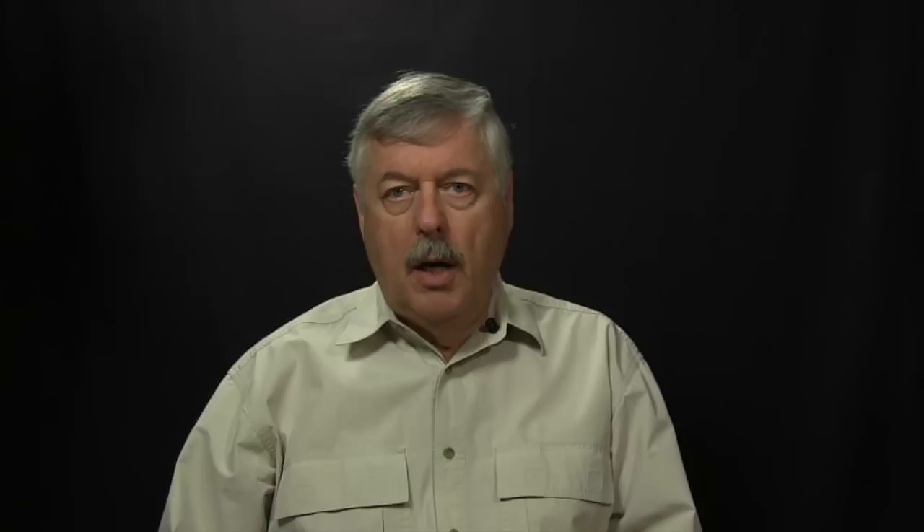When we come to spey lines, it's almost as easy. We can still go out and buy, say, a 10/11 line for a 10/11 rod. When we get into Scandinavian and Skagit shooting heads, however, you'll see that the line rating system doesn't get used nearly as often. What we find ourselves using is grain weights instead — or grams if you're metric. Over on this side of the Atlantic, we tend to use grains. If you want to do a conversion, one gram equals roughly 15 grains.